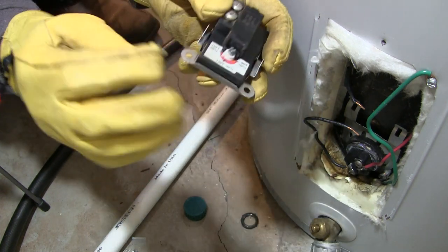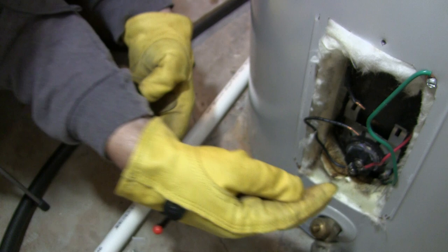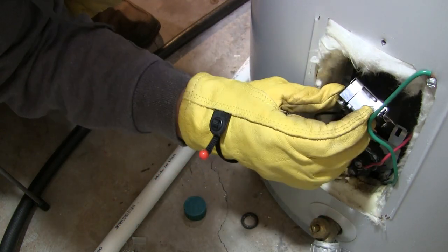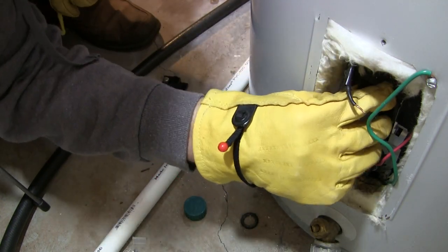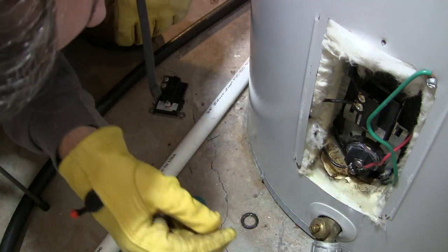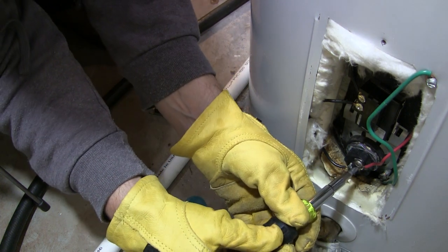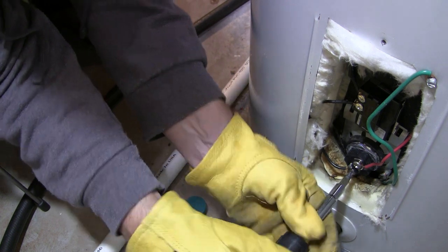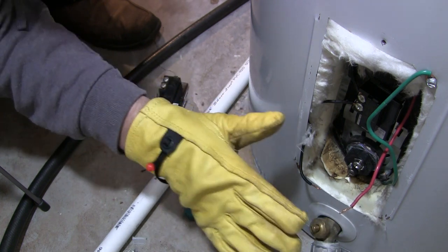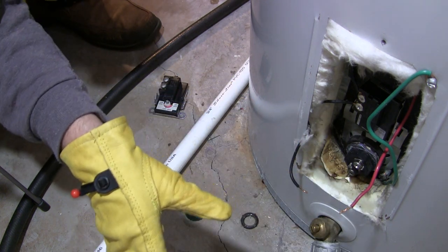Now we'll replace the bottom thermostat — it's pretty much the same thing. Very simple, just snaps right in. It's got these little rails on the sides that snap onto the tank bracket — kind of looks like a little ski slope snapping into these little voids. Easy to get in and out. Here's the new one — it just snaps right in place. Now we're almost ready to get this bottom element out. We can go ahead and take the power lines off of it. The power is still off, and we're going to wait for the water to fully drain before we remove the element.